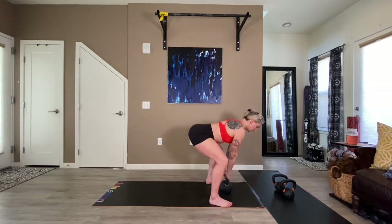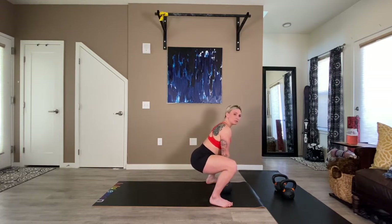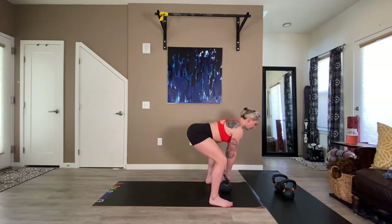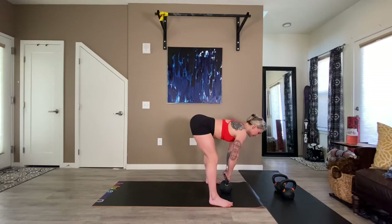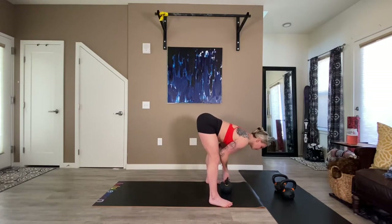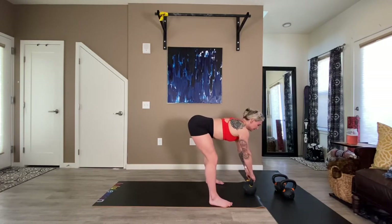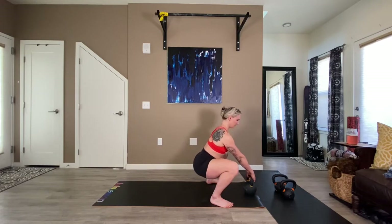Notice as you're pulling yourself down: do the ankles want to open up? Do the toes lift up? Any of these sorts of things. As you're going through, start to assess — could I use the kettlebell as leverage or is it going to fall over on me? I'm noticing it's a little too close for me to use it the way I want to, so I'm going to scoot it out. And this time, we're going to drop on into our best version of our Buddha.